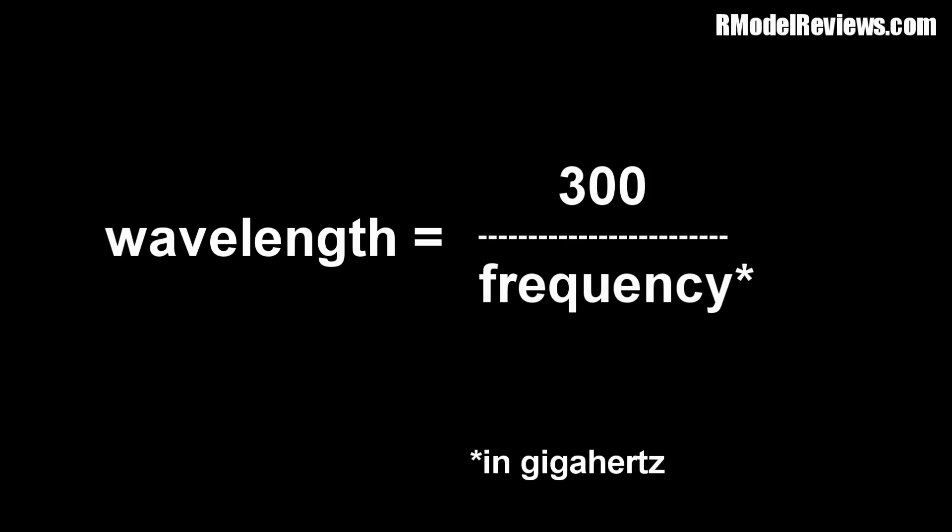I interrupt this video to bring you an important message. I was clearly sleeping when I made this video, because the correct formula for working out the length in millimetres for a frequency in gigahertz is 300 divided by the frequency in gigahertz. So please don't worry about the decimal point — just follow this simple formula and you will get the correct wavelength for any frequency measured in gigahertz. We now return you to your original program.